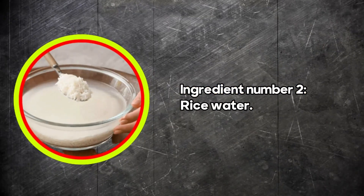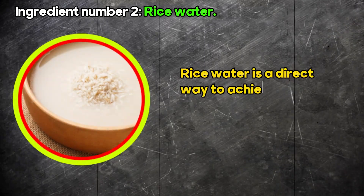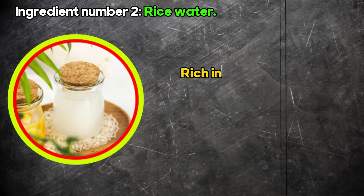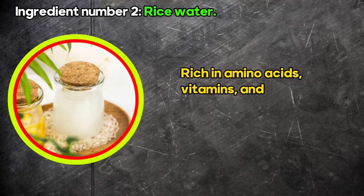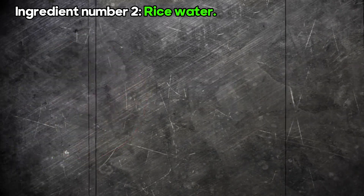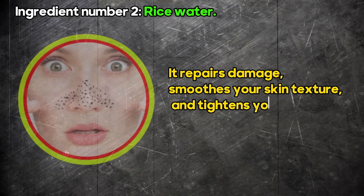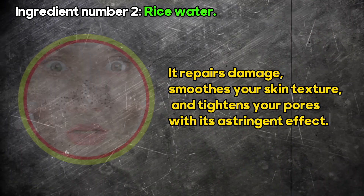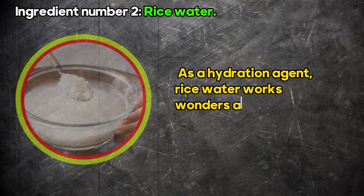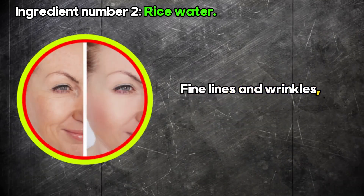Ingredient number two: rice water. Rice water is a direct way to achieve glassy skin as it provides exceptional moisture. Rich in amino acids, vitamins, and minerals, rice water rejuvenates and softens your skin. It repairs damage, smooths your skin texture, and tightens your pores with its astringent effect. As a hydration agent, rice water works wonders and slows down the ageing process. Fine lines and wrinkles — gone.